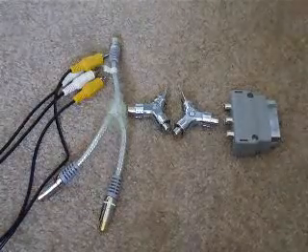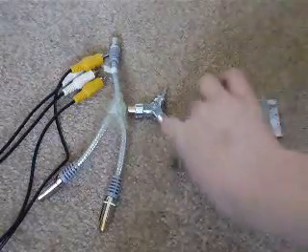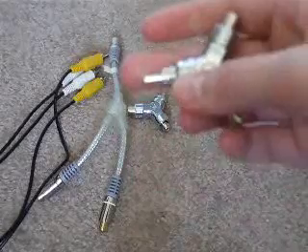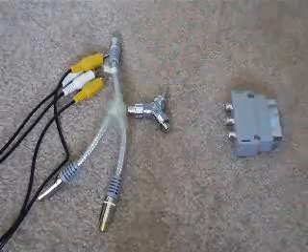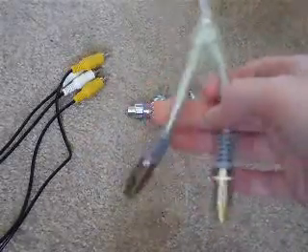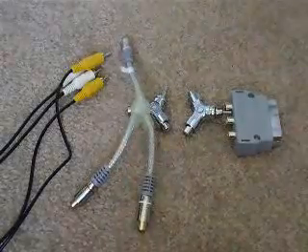First off, you're going to need your jacks or wire adapters. These ones work perfect. Basically, this is the end that you're going to plug into your AVI slots. And here are the two slots which are going to do the job of the splitters. This one works fine, and this one's going to give you extra room because you can adjust it to your will. And you're going to need a pair of these.